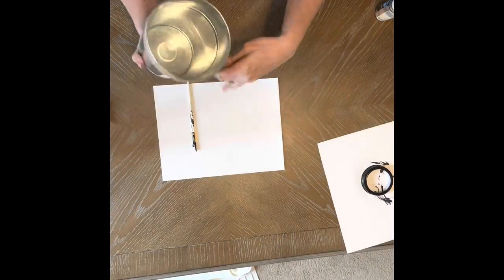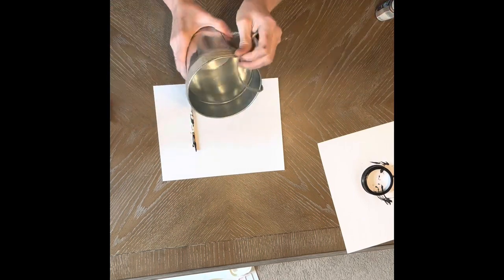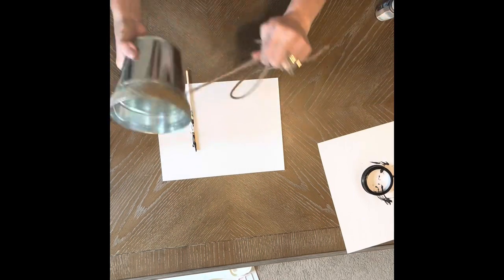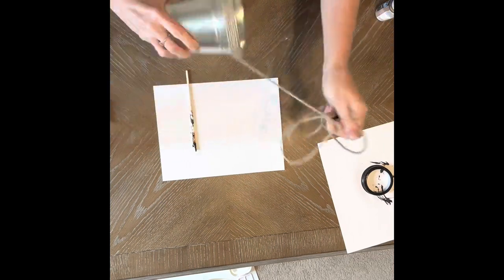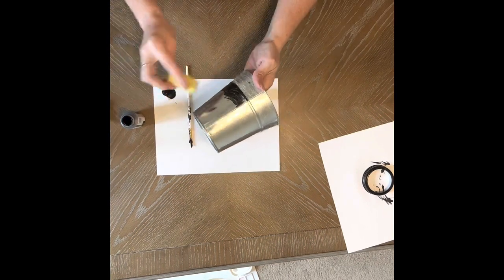Now on to craft two. For craft number two, you're going to need one of these metal planters from Dollar Tree, along with some black paint and some leftover raffia from the hula skirt. Start by taking all the twine off the top and then paint the bottom portion black.